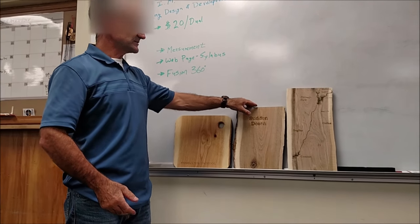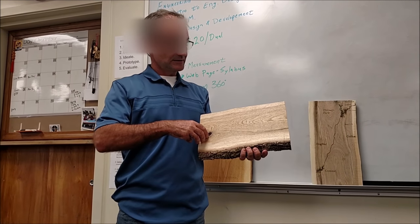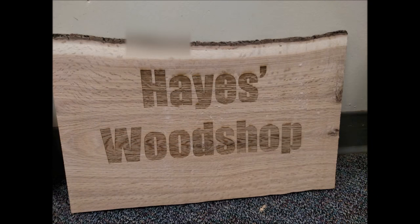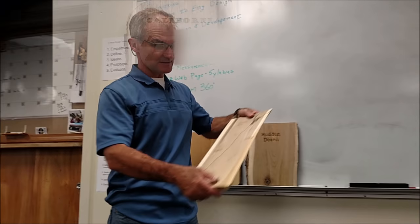So you could do a cutting board if you want. Or if you want, you could do a house sign with the natural edge board — put your home address on there and put it out in front of your house. That's your second option. Or your third option is to do a river map like this.